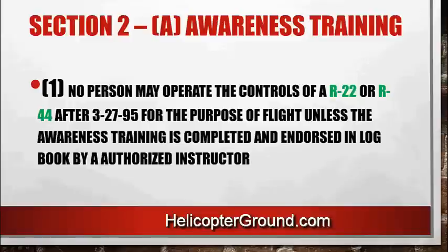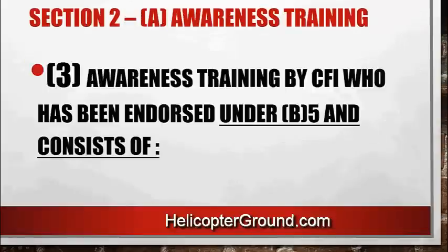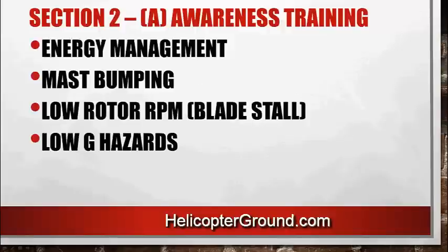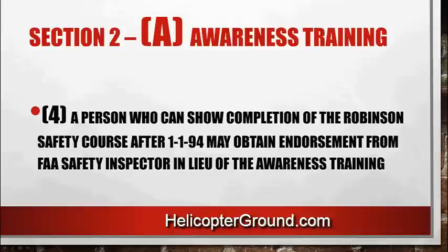The awareness training has to be completed by a properly endorsed Robinson authorized instructor. If you were flying an R22 or R44 prior to April 26, 1995, and you met the experience requirements, after that date you would have to get the awareness training and endorsement to continue flying either Robinson helicopter. The awareness training must consist of energy management, mast bumping, low rotor RPM blade stall, low G hazards, and rotor RPM decay. A person who can show completion of the Robinson safety course after January 1, 1994 may obtain an endorsement from an FAA safety inspector in lieu of having the awareness training.